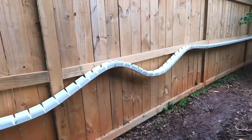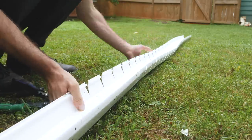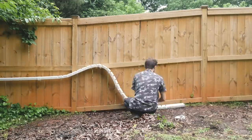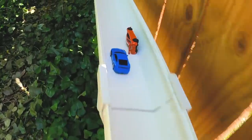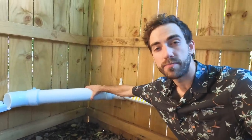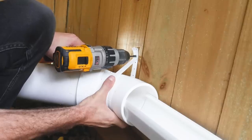For the rolling hills section, I needed to make the gutter much more flexible, so I used snips to cut slices into the side walls every couple inches. Then I just used some extra brackets to position the hills where I wanted them. For the 90-degree tunnel, I used 4-inch PVC pipe with 45-degree elbows on the ends, and PVC hanger tape attaches the whole thing to the fence.